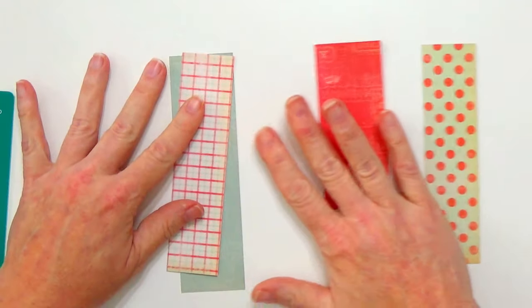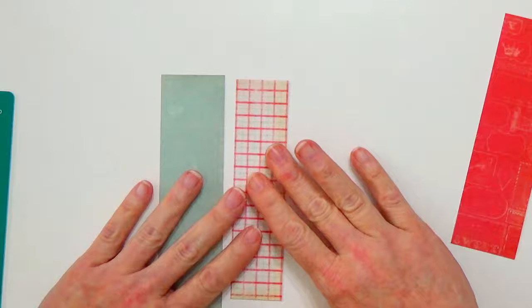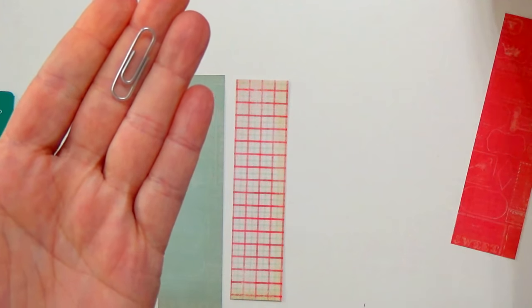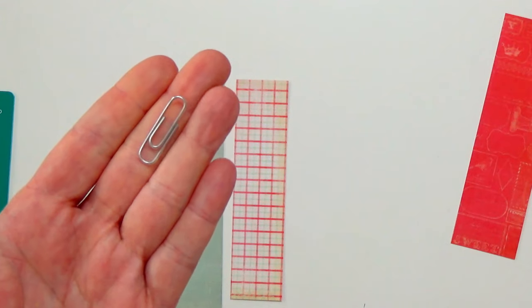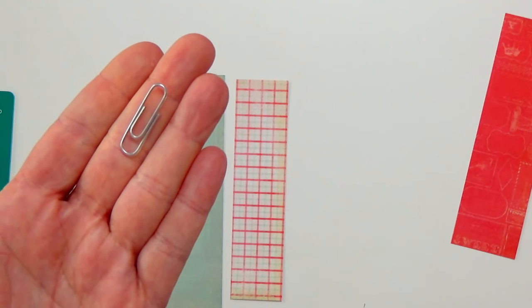Now, what about the paper clip? I just use the very small paper clip. You can use a bigger one if you like - it is up to you. The little one worked fine holding the bookmark in place, so I just went with that.